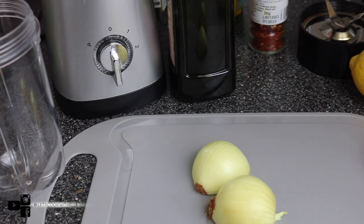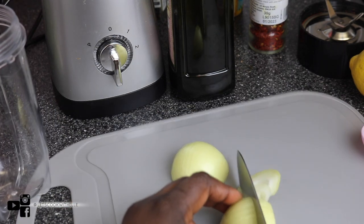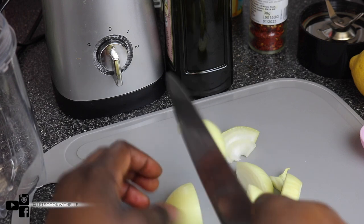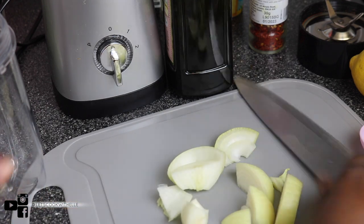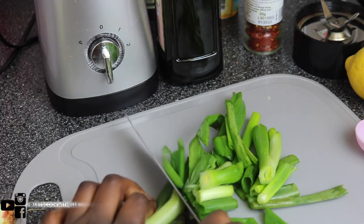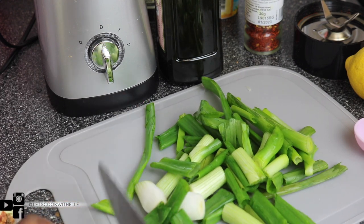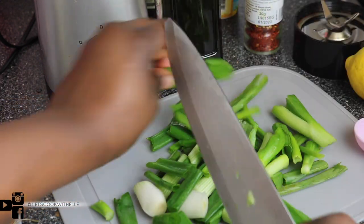I'm going to jump straight into it. What I'm going to do is blend the ingredients I have right here. I've got one small onion — I'm just chopping it to make it easy to blend, so it doesn't have to be perfect. I'm also going to chop the spring onion. All my vegetables are already washed. For the full list of every ingredient I'm going to be using, they are in the description box below, and I'll go through the measurements throughout the video.